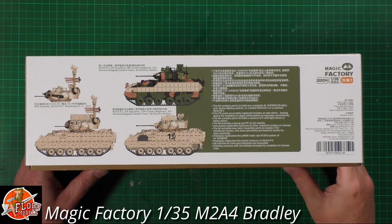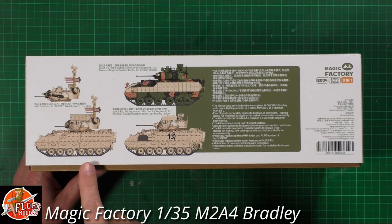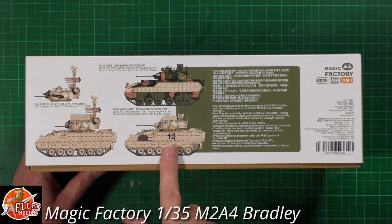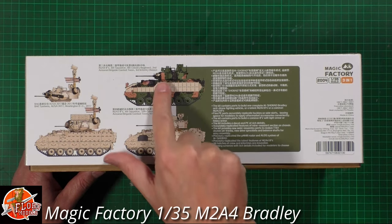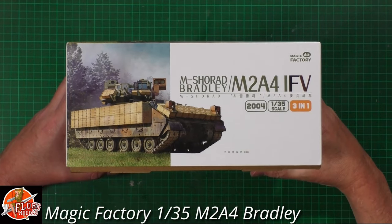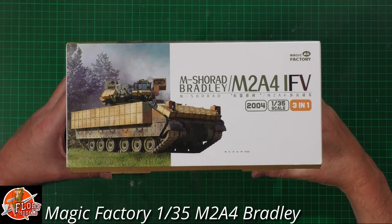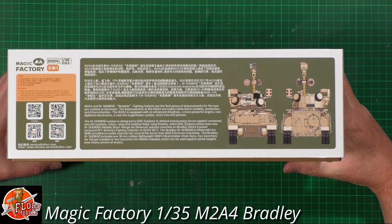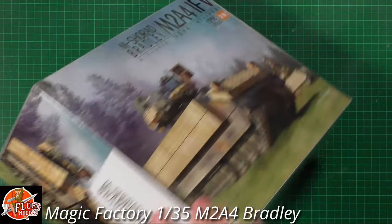You can do three versions: one with anti-drone technology, the classic Bradley, and another version from a trade show. Running around the box, the kit number is 2004. There are more details and QR codes if you want to scan them.